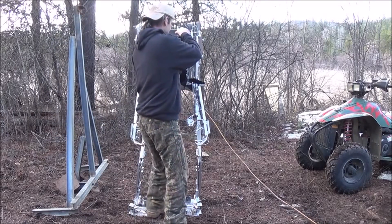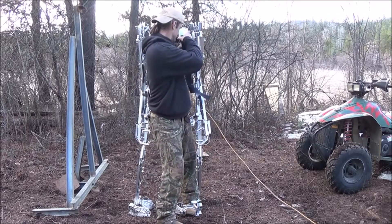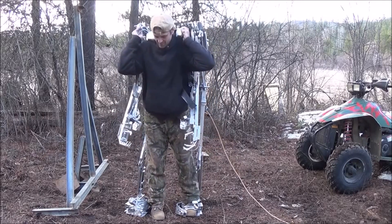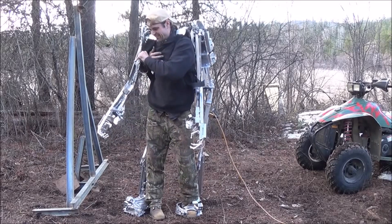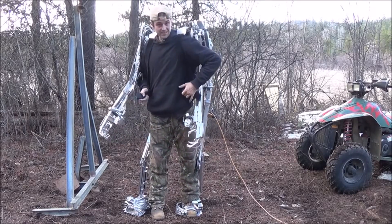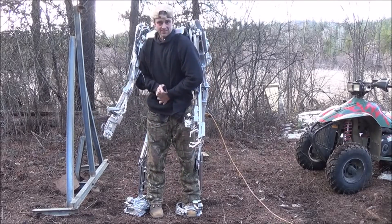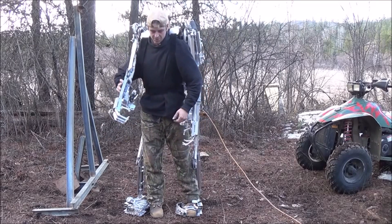Let me go ahead and hop back in it again — a little trickier to get in than it is to get out. That should be a pretty good demonstration of the suit's ability to hold itself up, and that it's also rather balanced. Very little was needed from me to do that.